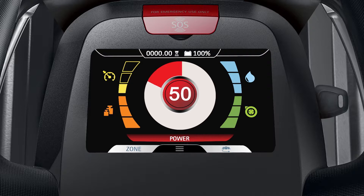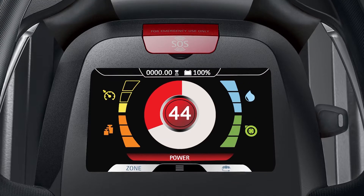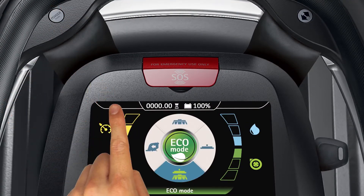The power mode automatically sets the water distribution, vacuum motor performance, and brush or pad pressure levels to their highest settings, and the machine's speed level to its lowest setting for 60 seconds. If you want to stop the power mode before the full 60 seconds have elapsed, simply push the power mode button again.